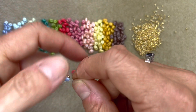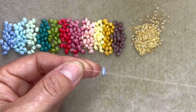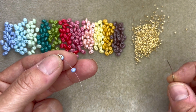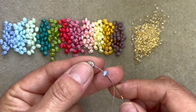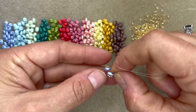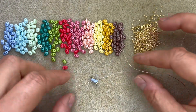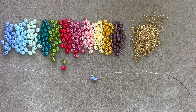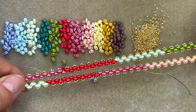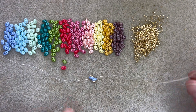Pick up another super duo bead and then three more size 15 beads, and once more go through the empty hole in that super duo and pull tight so that it's sitting up against that first super duo. You'll find it will naturally sit with the two backs facing each other, which is how the super duos sit along the length of the necklace. They will sit like that naturally, which is wonderful, so you don't need to do anything special at all to get them to do that.